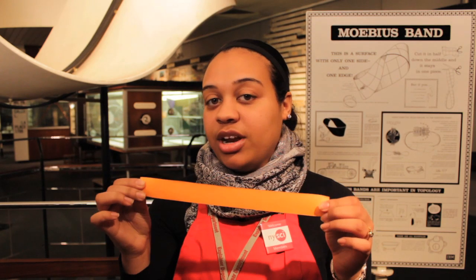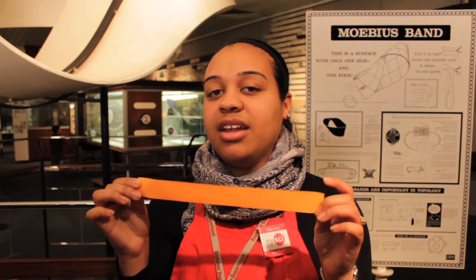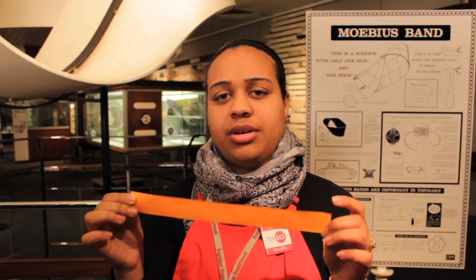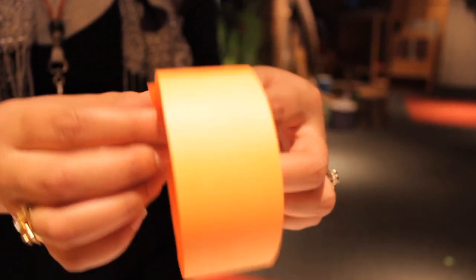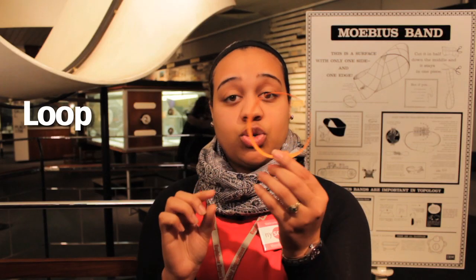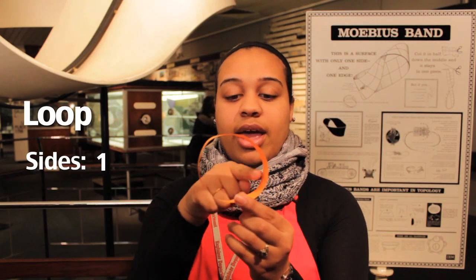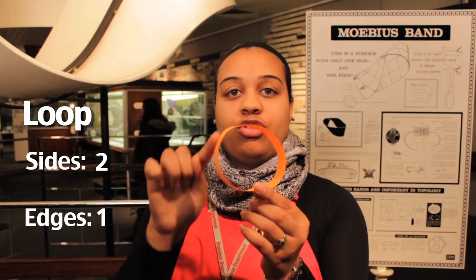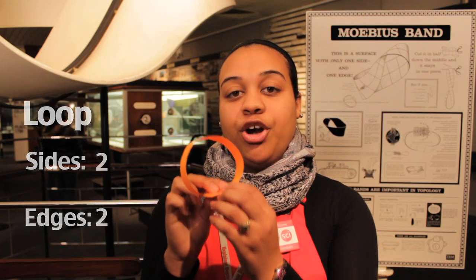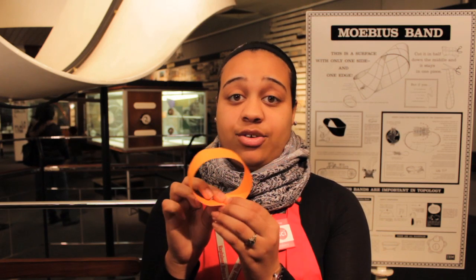However, if we were to get rid of two of the edges, we would end up with something completely different. The strip has been transformed into a loop. A loop has two sides — one and two — and two edges — one and two. A loop is a curve that bends around until it crosses itself. We make loops all the time when we're tying our shoes or even riding roller coasters.